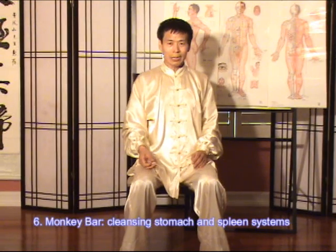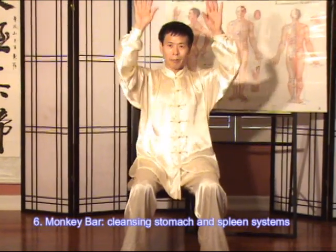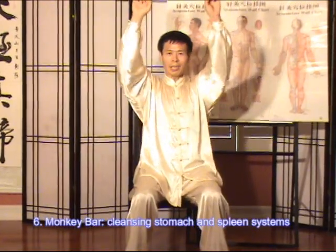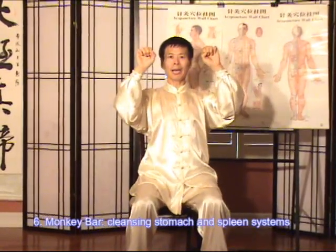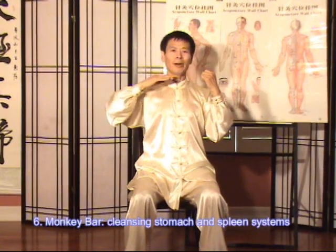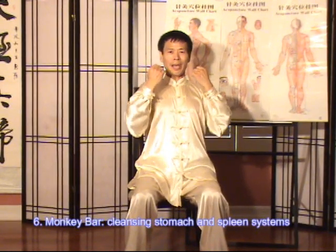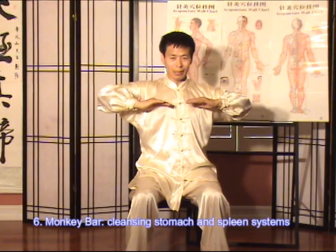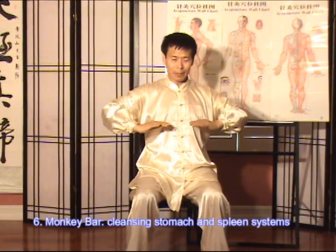This is called Wanhou Panji. It's like you are playing the monkey bar — you catch it, dragging your body up, and then your chin is just above the bar. Then you turn the palm down, open, and press down.